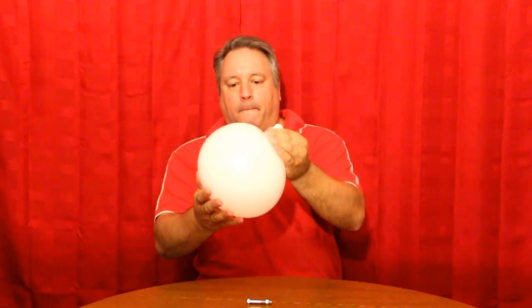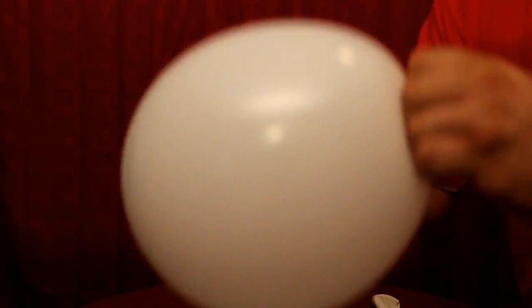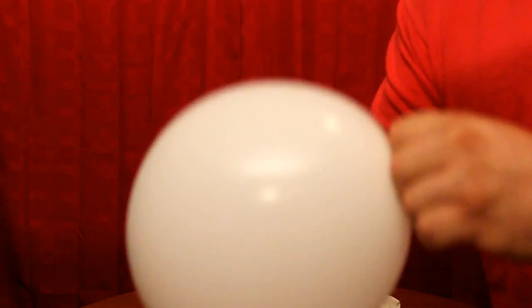Now, the marble earlier in the presentation was relatively quiet as it rotated around the inside walls of the balloon. It was quieter than the nut because the marble is round and designed to roll. However, the nut has six sides. These flat sides bounce against the inner wall of the balloon, and as the nut rotates in a circular motion, the balloon vibrates against the bouncing nut, causing a screeching sound.